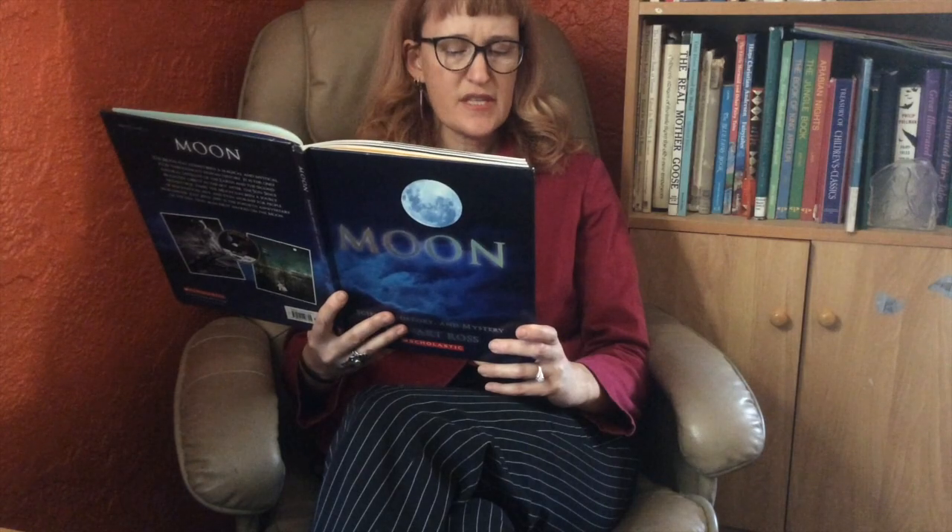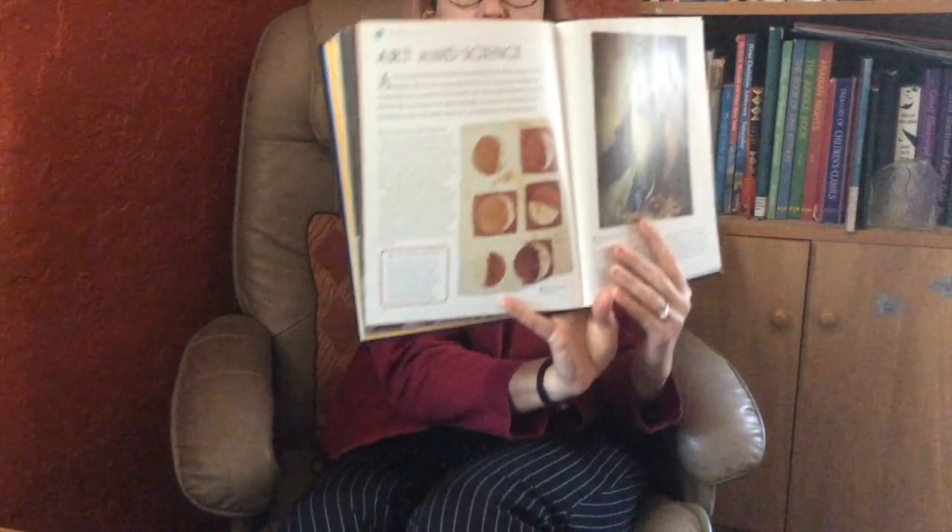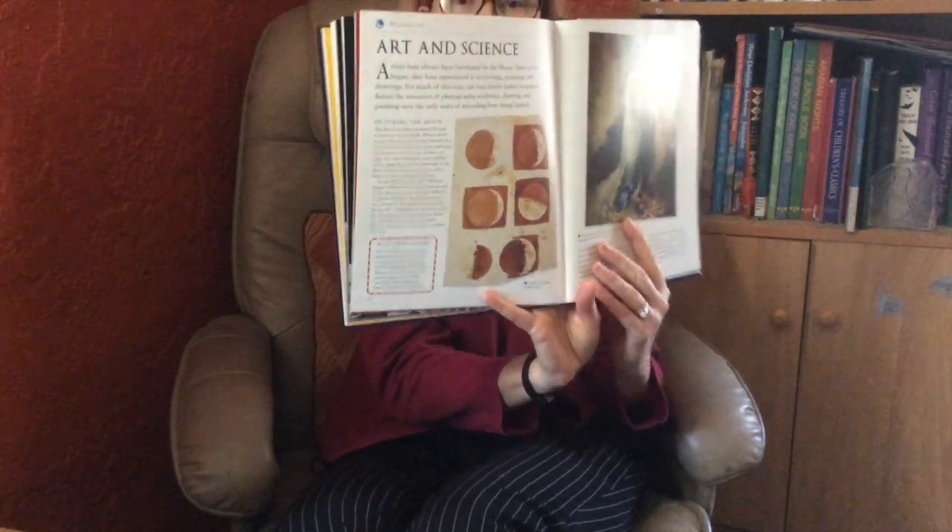Five of Galileo's watercolor paintings of the moon were rediscovered only recently — a beautiful blend of art and science. They showed its bumpy surface and how sunlight normally illuminates just part of the lunar landscape. I'll show you a closer picture as well.